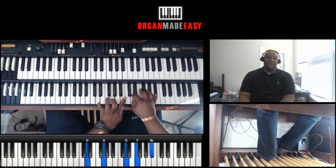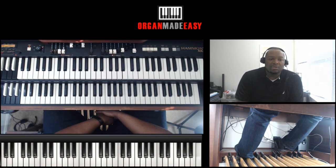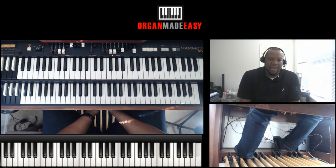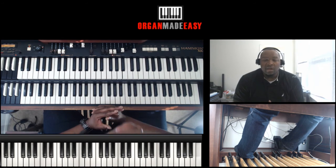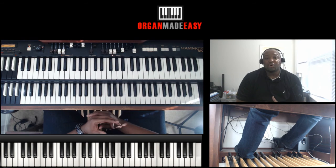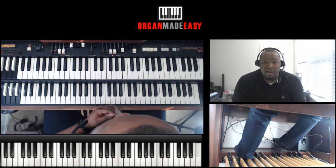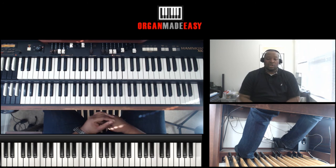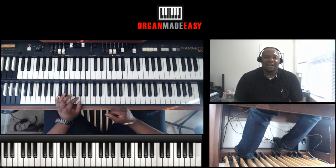That's basically how that lick goes. It's a really awesome lick, and if you want to learn more like this — how to strengthen your left hand, how to improve your organ playing altogether — check out our Gospel Organ Boot Camp course. Go to gospelorganbootcamp.com or organmadeeasy.com to find it. This is Vaughn signing off. I hope you enjoyed this little lesson — see you next time, peace.